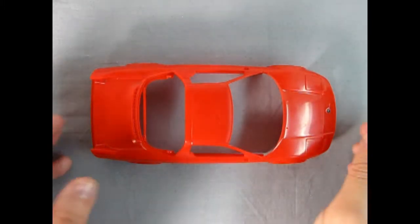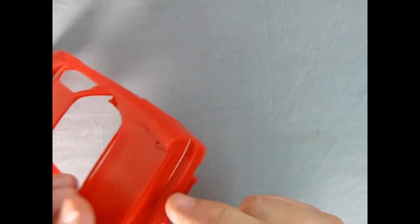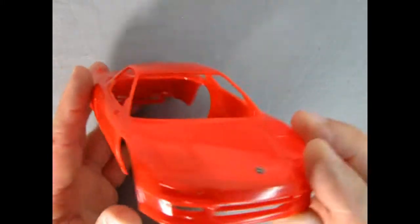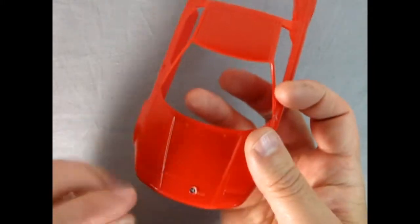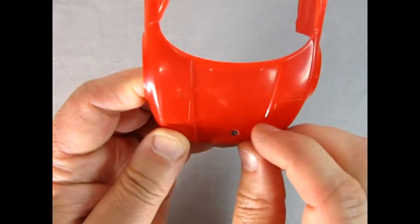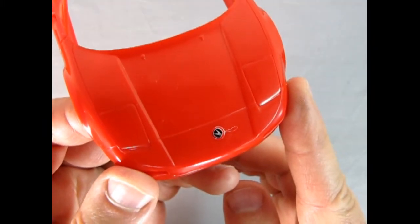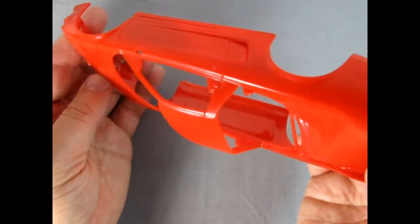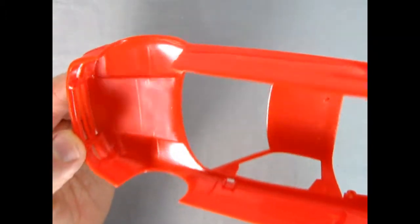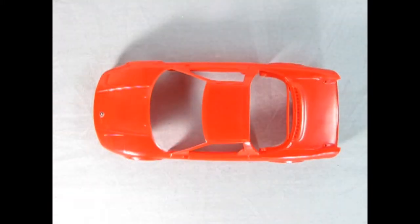Here we have our Acura NSX body and it's really nicely done by Revell. Even as a snap kit, the front is molded on as well as the rear bumper, and the molding is quite crisp with nice little side scoops. Whoever had this before stuck the Acura sticker on off-center, but hopefully I can get that off carefully with my hobby knife and reapply it. The Acura emblem really looks like the Star Trek logo. There is some flash and sprue clip-off marks, but not many mold marks underneath, which is quite surprising.